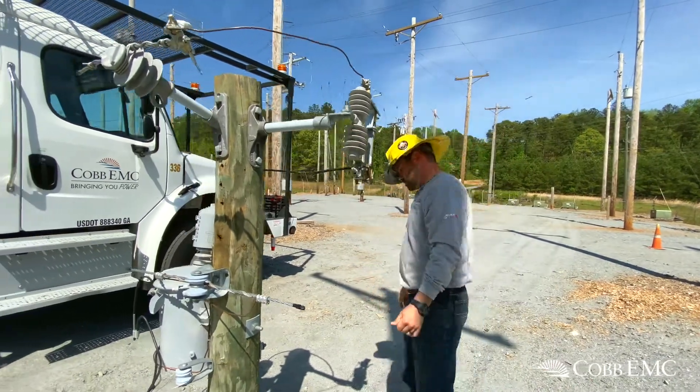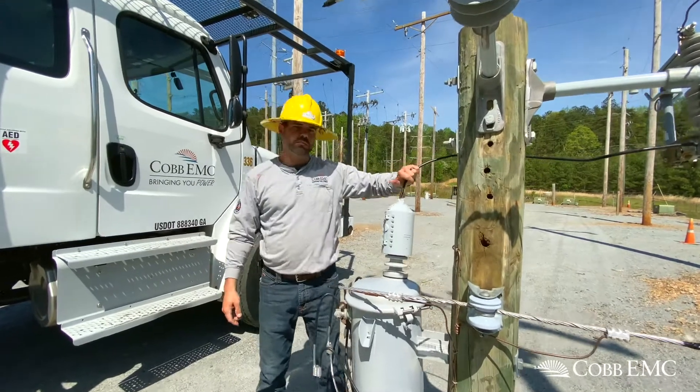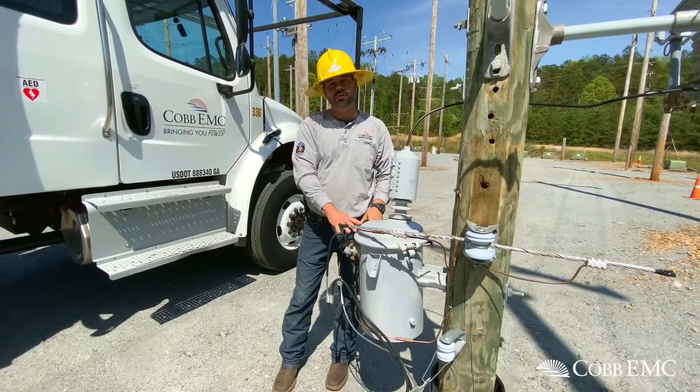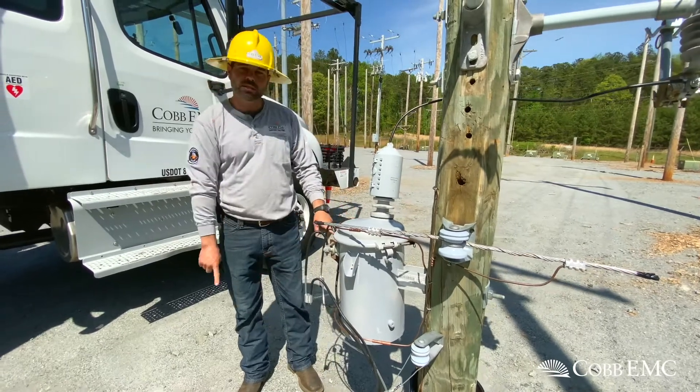So we'll move around to the transformer. The primary voltage comes in the top side of the transformer. It goes into the transformer and then it translates it down into the voltage that we can carry to your house. So you've got two hot legs and a neutral.